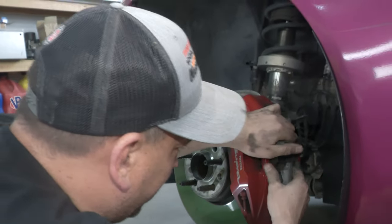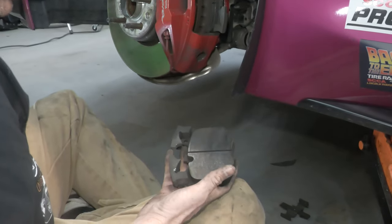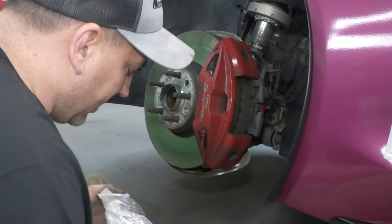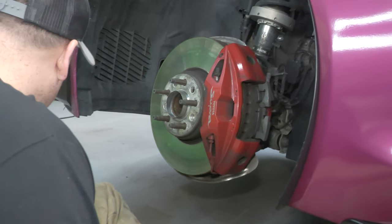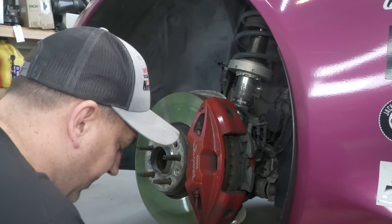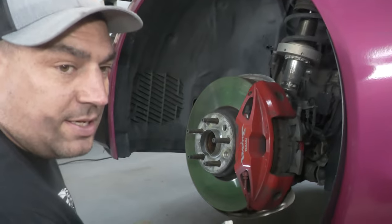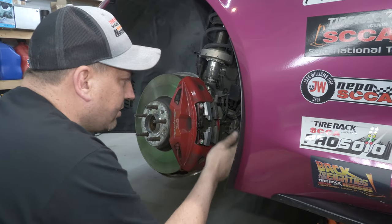Alright, just use the pad to push it back in. As you can see, this one is not very warm again. We're not changing them because they weren't working — I'm changing them because I'm tired of the dust. They did squeak a lot, but I care more about the dust than anything. I couldn't really tell much of a performance gain over the stock pads. The stock pads never let me down, never faded, they worked great. I'm hoping these new brake pads are as good as stock — that's all I'm looking for.